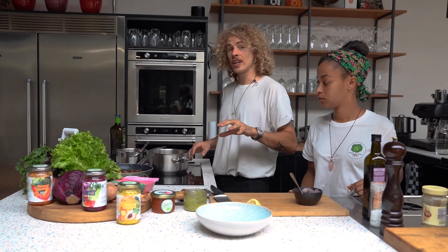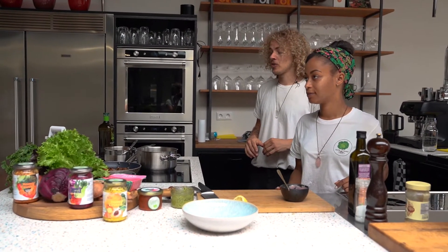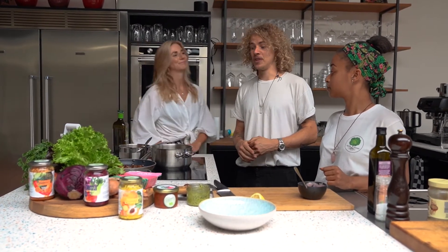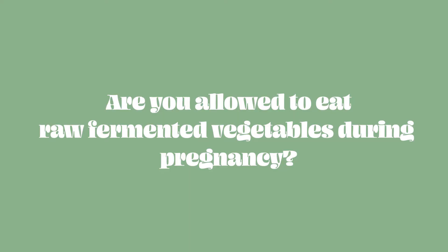Before we serve it, I'd like to invite our dietitian Michelle into the kitchen to talk about fermented food during pregnancy, because our dear friend Rens Cruz is pregnant and we supply her with kraut and fermented veggies.